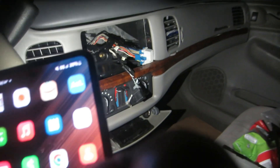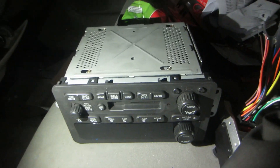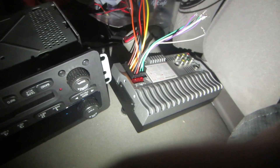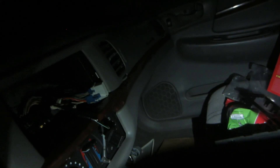This camera doesn't do well focusing, so I'm hoping it's focused on my face — it probably isn't. I'm actually in the car right now. Look, I took the radio out and it's right down there, that's the stock radio. My other radio that I'm gonna be putting in is right there — it has a full screen on it. I tried doing everything I could to do it myself, I couldn't, so I'm gonna have my uncle fix it for me.